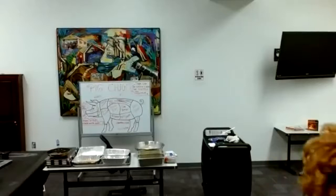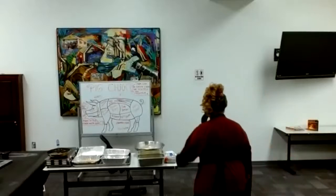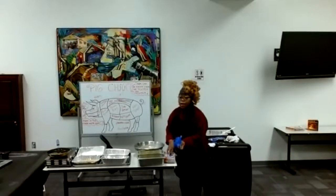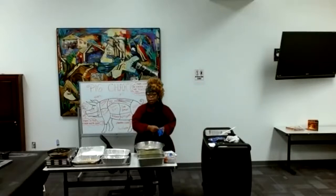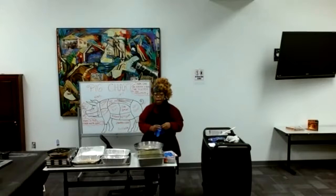That's all I have today, Chef. All right, thank you. So today I will also be doing salmon and potato cakes, fried green tomatoes, and fried squash.